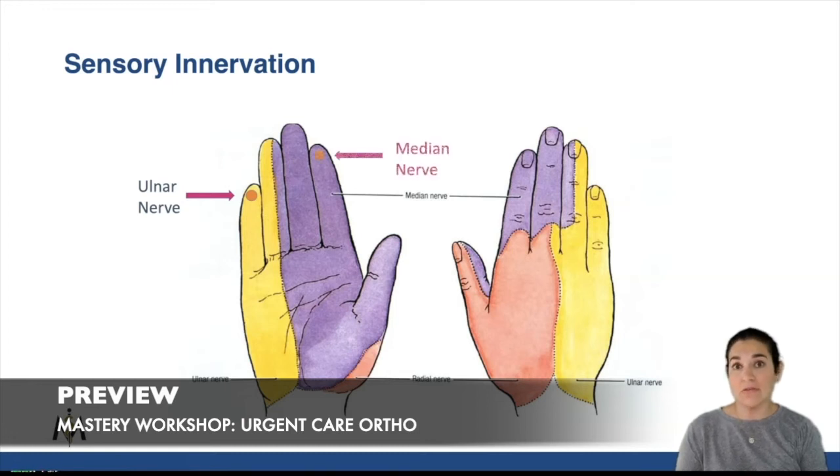What about the median nerve? It would be here on the tip of the index finger. And for the radial nerve it would be here on the dorsal side of the hand.